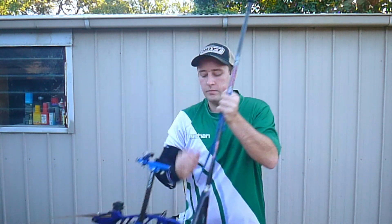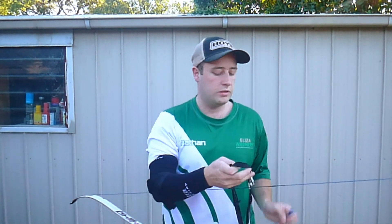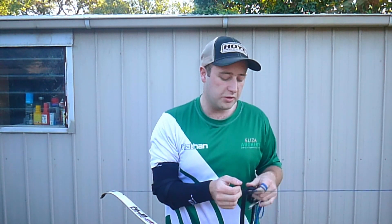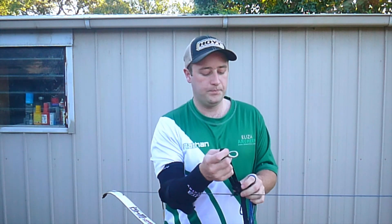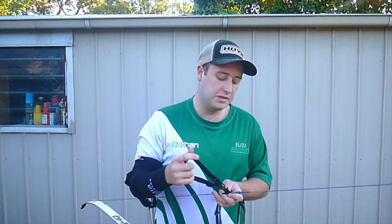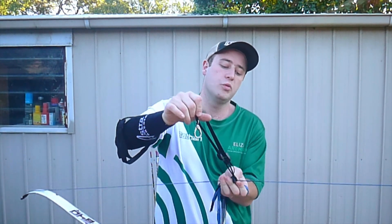Then we grab our bow, and then we grab this little part of the strap and hook it around your bow string, feeding it through. It depends on if you're using an arrow or not, but if you're using arrows, you want the strap nice and tight, roughly just below your bottom nocking point, while making sure you're allowing room for your hand to fit.